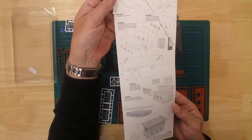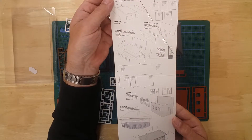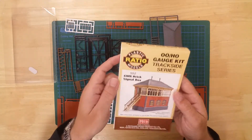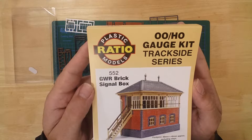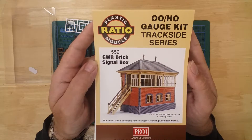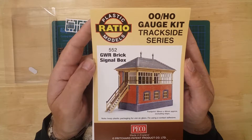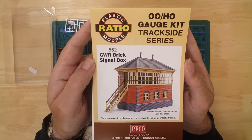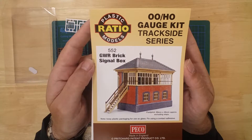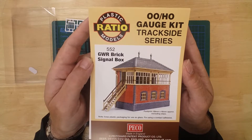Instructions are included to help with the build. The completed Great Western Railway Brick Signal Box by Ratio has a footprint, excluding the steps, of 89mm by 46mm.